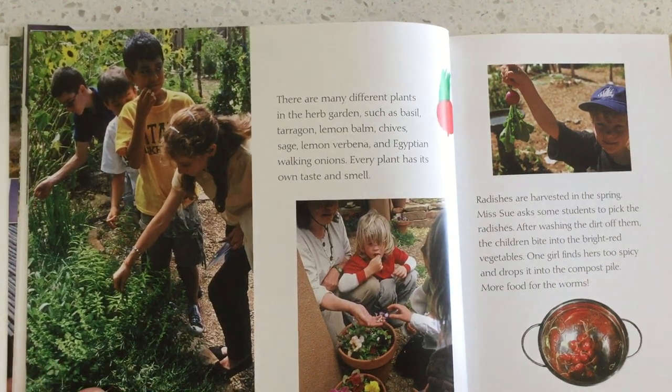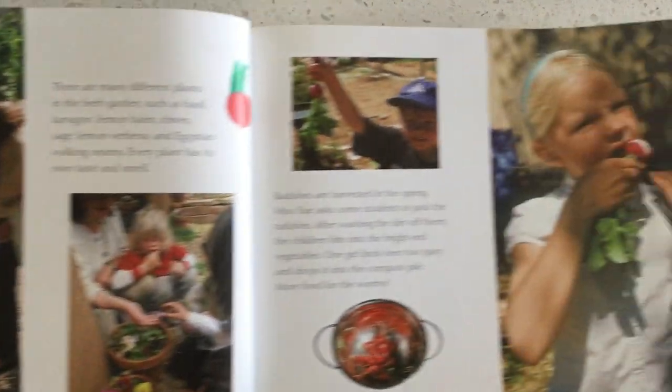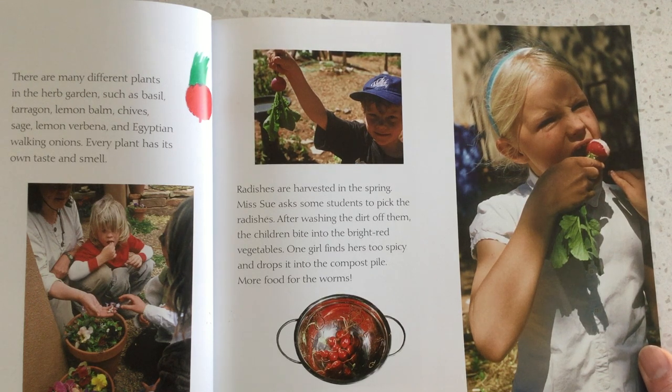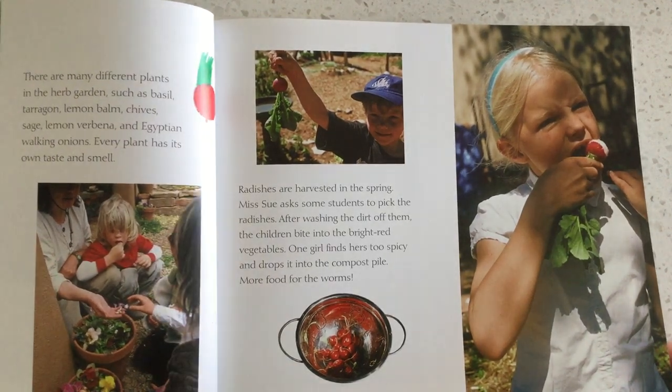There are many plants in the herb garden, such as basil, tarragon, lemon, palm chives, sage, lemon verbena, and Egyptian walking onions. Every plant has its own taste and smell. Radishes are harvested in the spring. Ms. Sue asks some students to pick the radishes, and after washing the dirt off them, the children bite into the bright red vegetables. One girl finds hers too spicy and drops it into the compost pile.